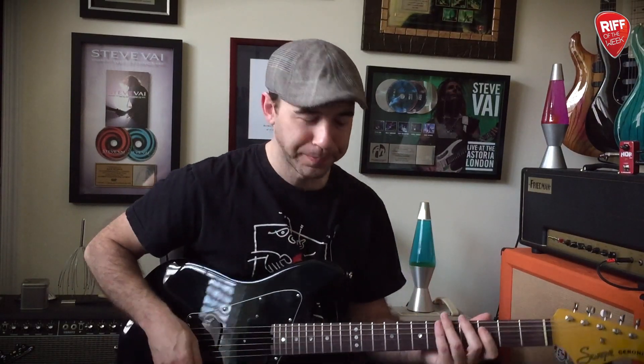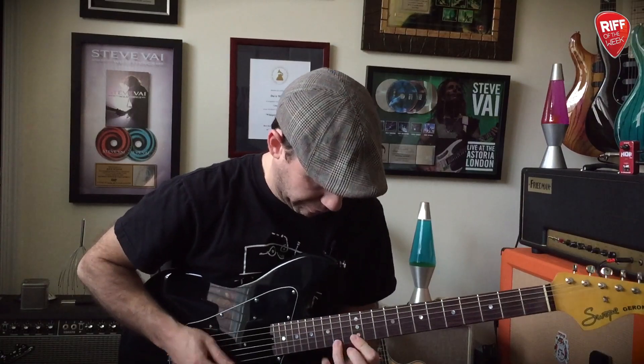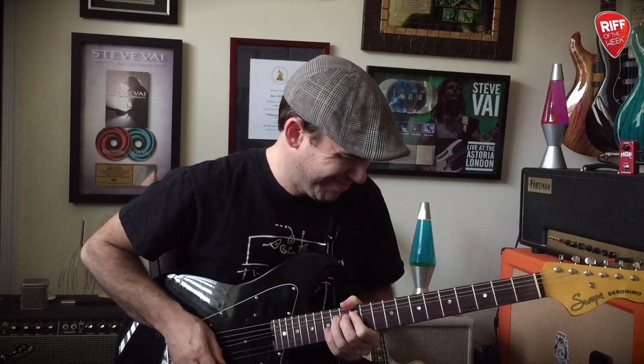Just by throwing in even one different subdivision in your lick from the other notes, it's going to add phrasing, it's going to add rhythm, and it's going to make it much more musical. So this week I've got another simple, satisfying, shreddy kind of concept for you. 99 cents gets you in at riffoftheweek.com — we'll see you over there.